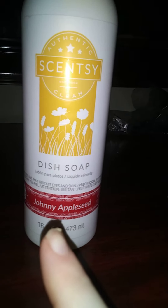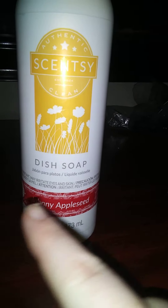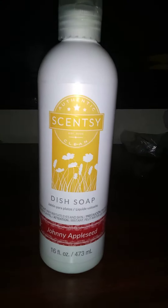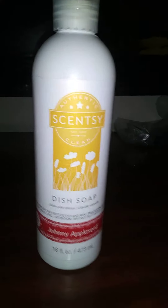It's called Johnny Appleseed. I love Johnny Appleseed, and as far as I'm concerned that is a popular brand. It smells amazing — you can smell the apples in it. If you love apple smells, this one's for you.